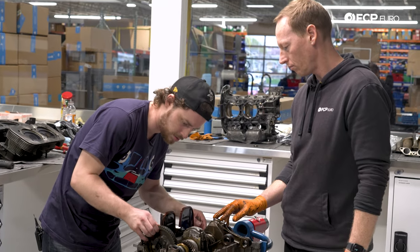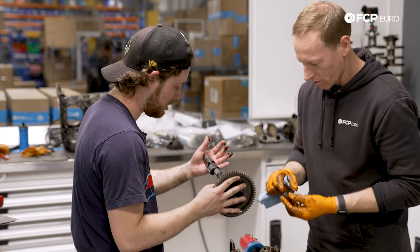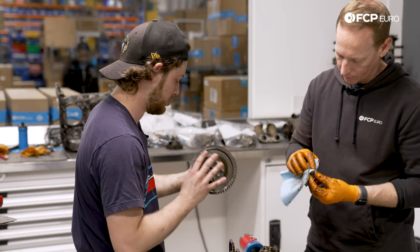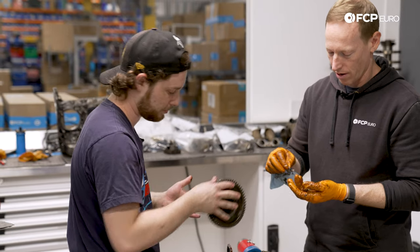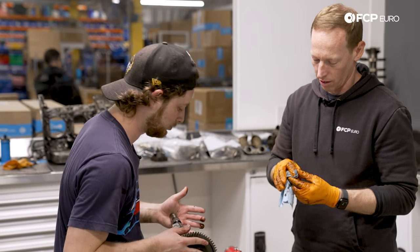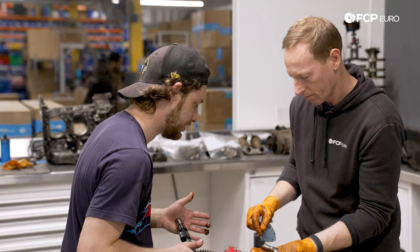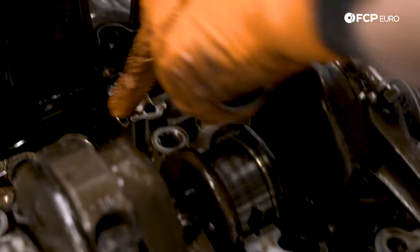No fancy arc on the camshaft — this is not amazing. Not great. Probably needs a camshaft — that's okay, it's not too expensive. It's interesting that it rides on actual bearings versus just floating in the head like a lot of the water-cooled stuff. It's worn — definitely cam wear. Not the worst, but not amazing. Definitely got some wear on the bearings there. Time for a rebuild.